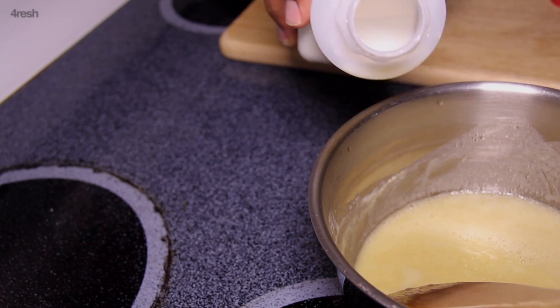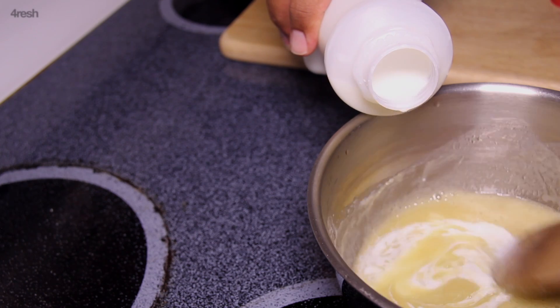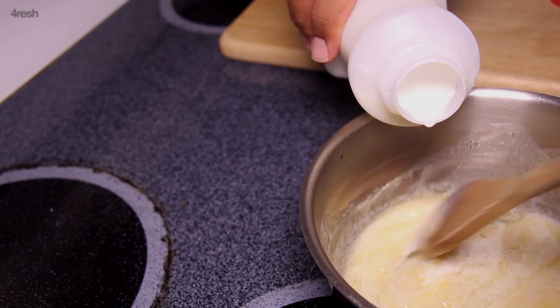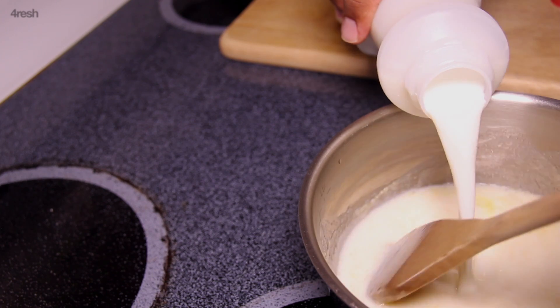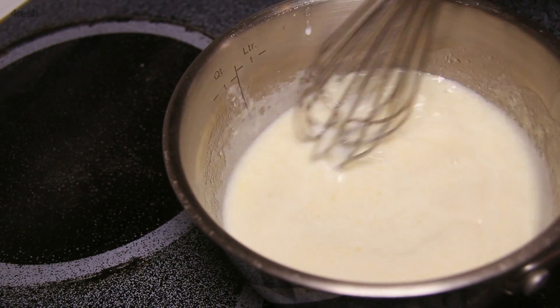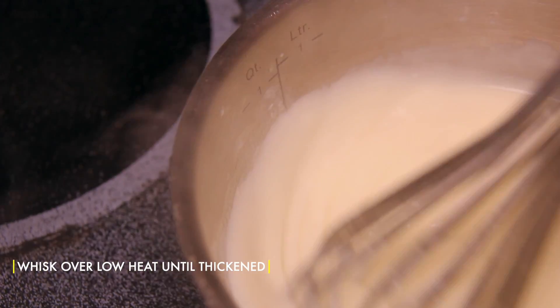Slowly add cold milk to create a béchamel sauce. Whisk continuously over low heat until the béchamel sauce thickens.